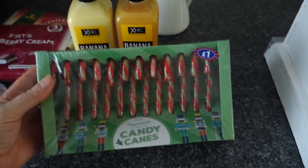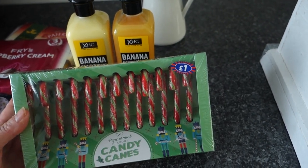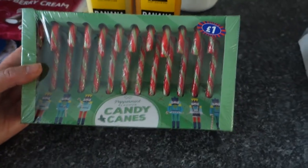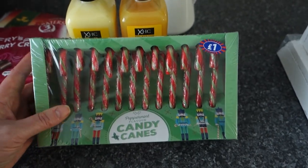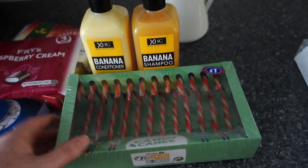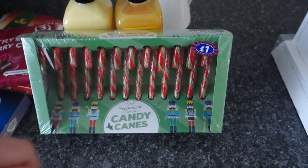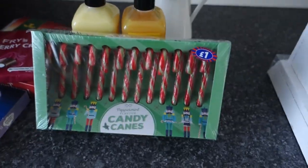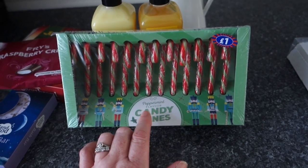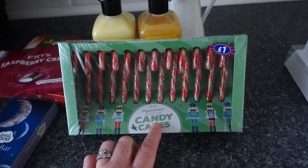From B&M I picked up these peppermint candy canes — a pound for 12. I used to hang them on the tree when the kids were small, but now I'm going to use them in a hot chocolate station as stirrers instead of spoons — I think that's really nice. They do come in different flavours too; I remember seeing a berry one but went for peppermint.